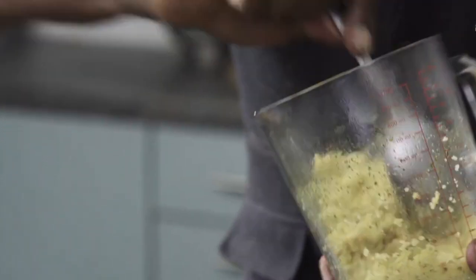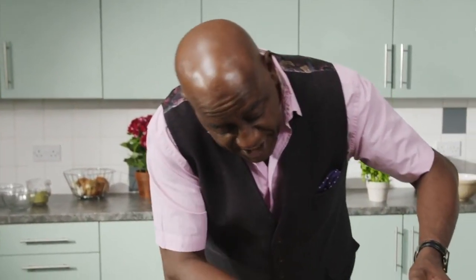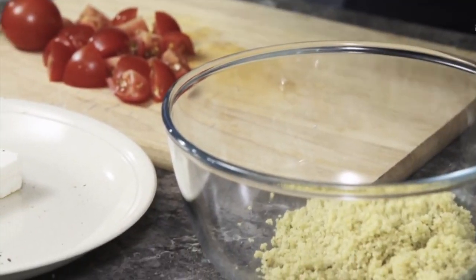I've got some really quick, simple ideas for you here. I've already got my couscous in here — it doesn't matter what you make it in, that's the real beauty of it. You don't need a big saucepan; you literally just need a little bowl or something like that, and you'll pop that in there.